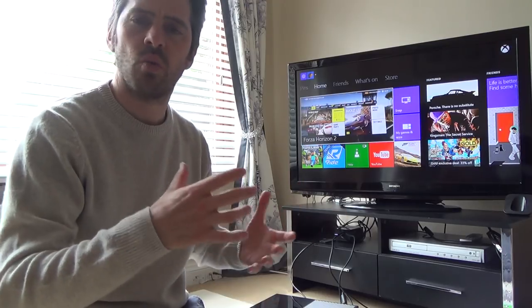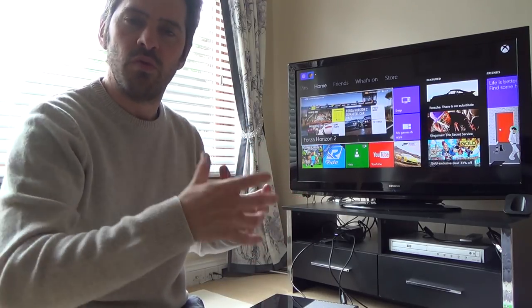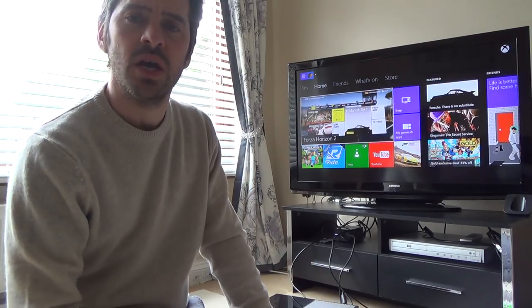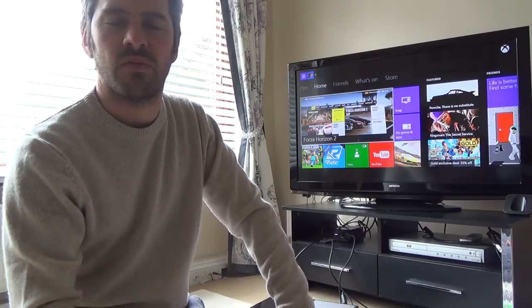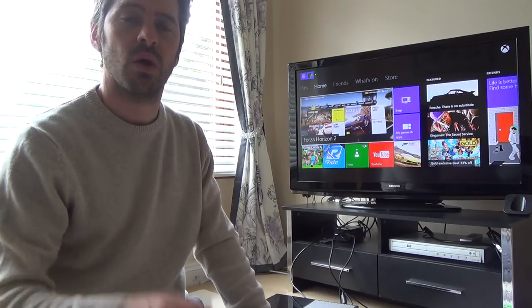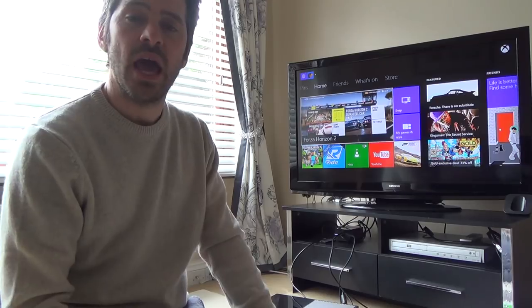I was wondering if there's a way to play the Xbox in another room while still keeping it where it is. Obviously you can pick up the Xbox and move it, but that can cause hassle. If you only wanted to play for 15-20 minutes, I couldn't be bothered to unplug everything, move it to another room, and plug it in again. So I was wondering if there was a way of connecting it up via HDMI and USB.